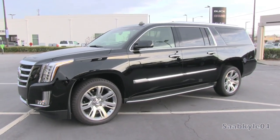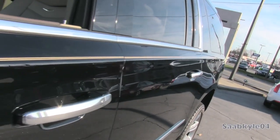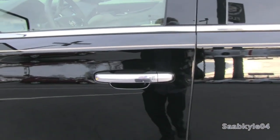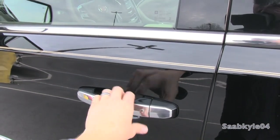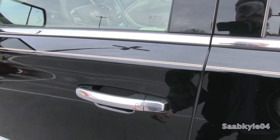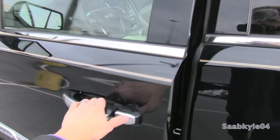Standard equipment for 2015 is a remote smart key access system with a little button on all four door handles that lock and unlock the vehicle. All you have to do is keep the key fob within your pocket and just tap the button once to lock, then wait a second, tap the button again once to unlock the driver's door, once more to unlock the rest of the doors.